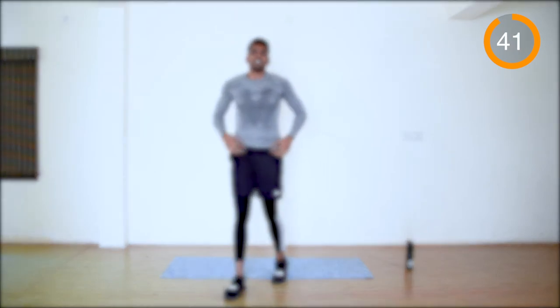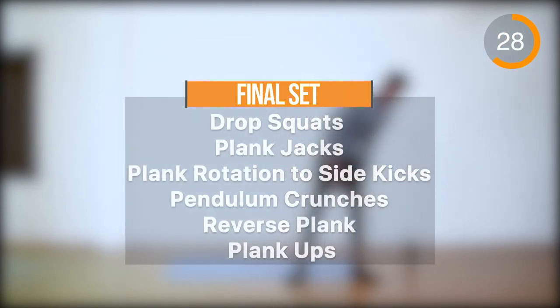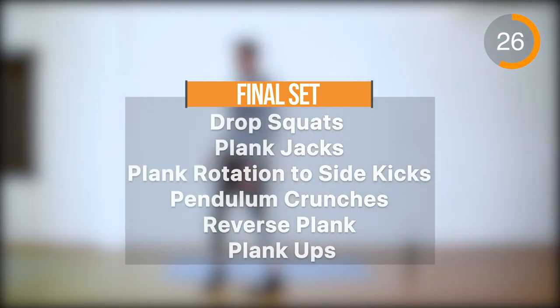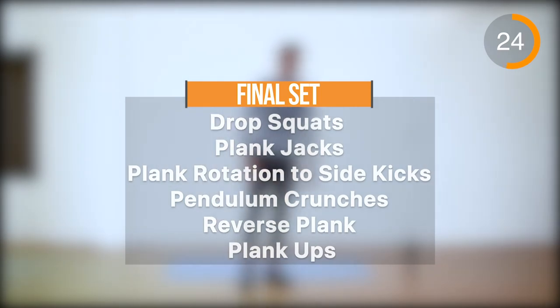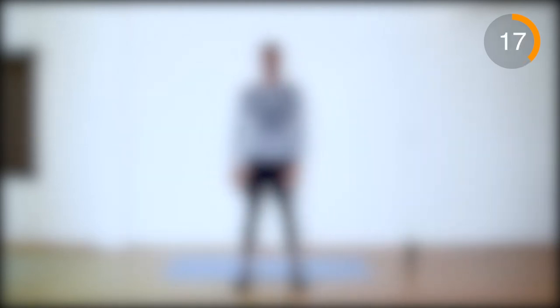45 seconds rest. When you come back we are going to have the same exercises for the final set. Come on, let's start with drop squats.